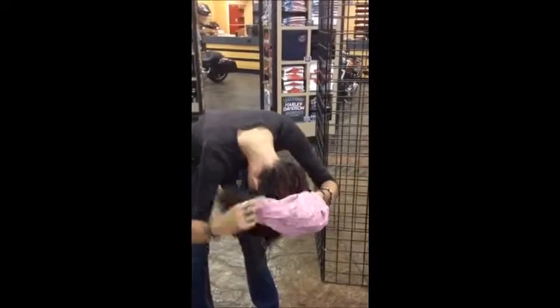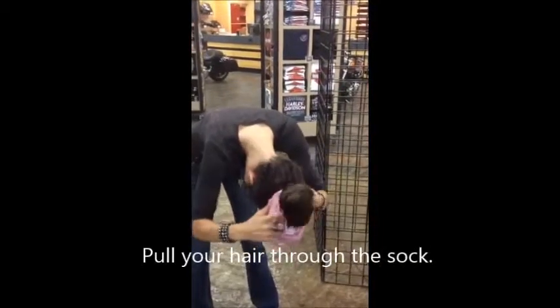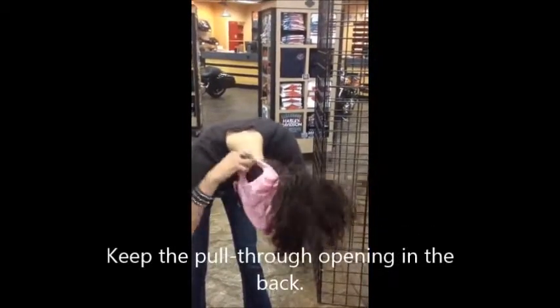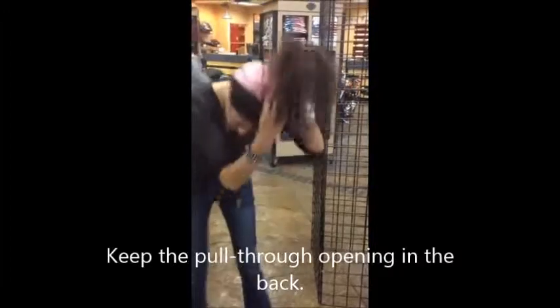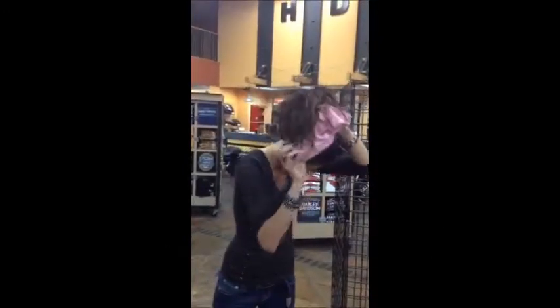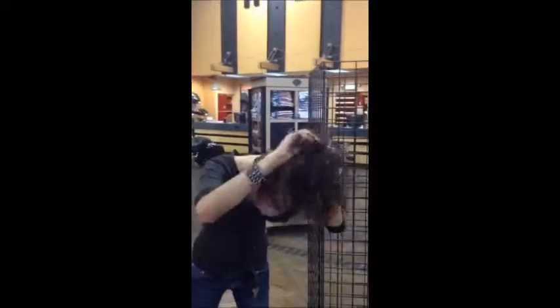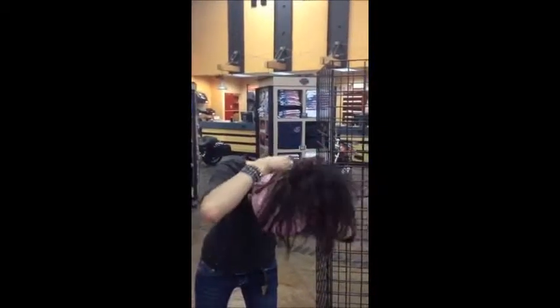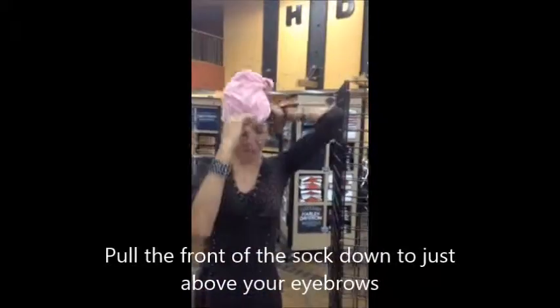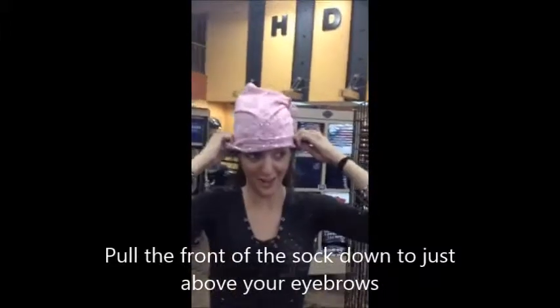Okay, on my head. I'm going to make sure that the horn is in the back, so you can always turn it. Just pull it down like a sock over your head.